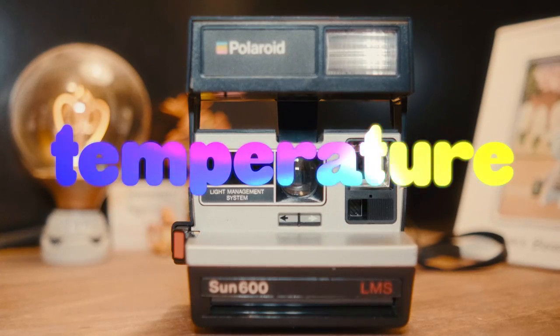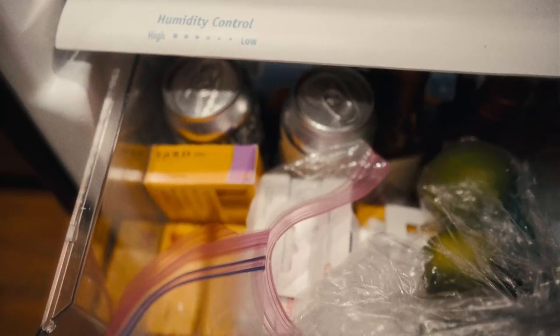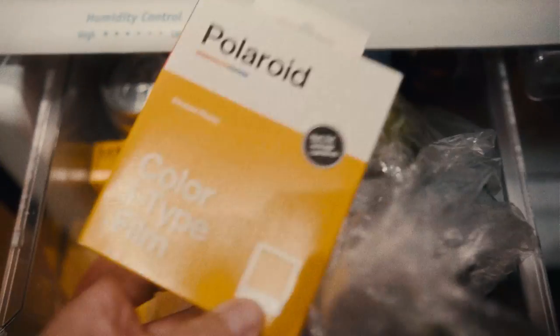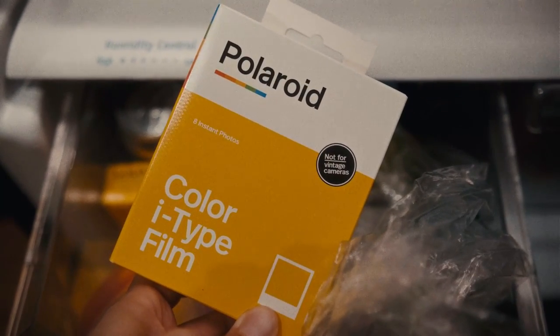Temperature is one of the most important parts of the process in my experience. Polaroid film is pretty sensitive when it comes to heat. First off, Polaroid film is best stored in the fridge. The whole point of this is to keep the chemistry within the Polaroid stable so that when you take a photo, the colors come out the way they're supposed to.